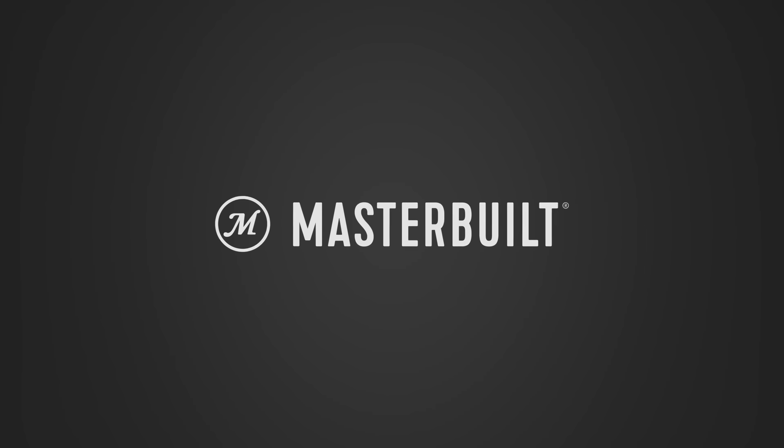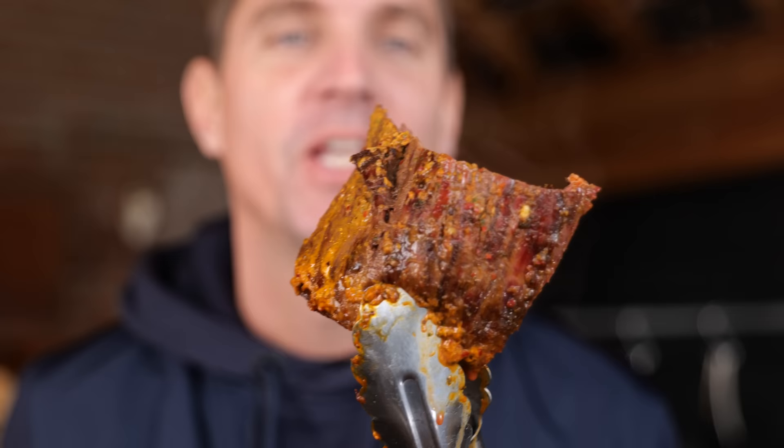A big thanks to MasterBuild for sponsoring this video. I know you want to put flavor on your steak, you want to put spices on, but you can't grill them just like that — you're gonna burn them. I've got a secret trick that's going to prevent your spices from being burned on your steak, so you can enjoy this steak as it was meant to be.